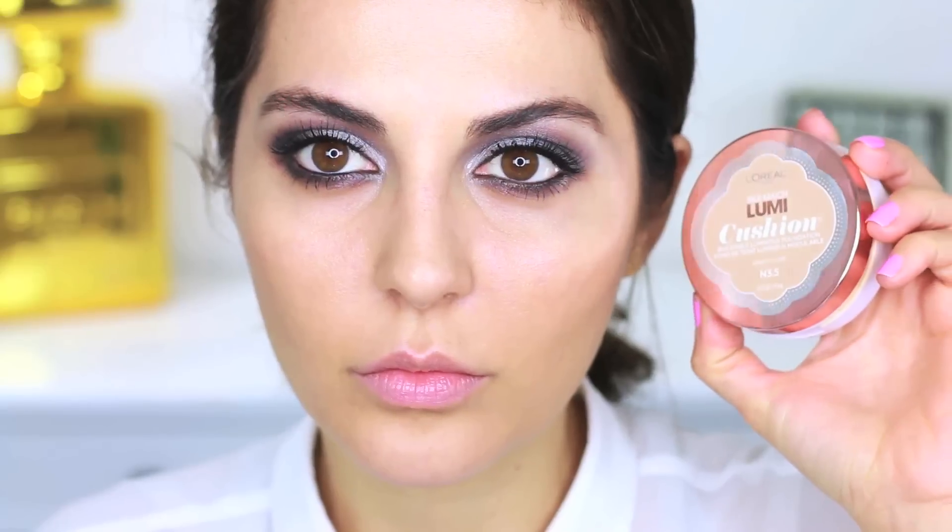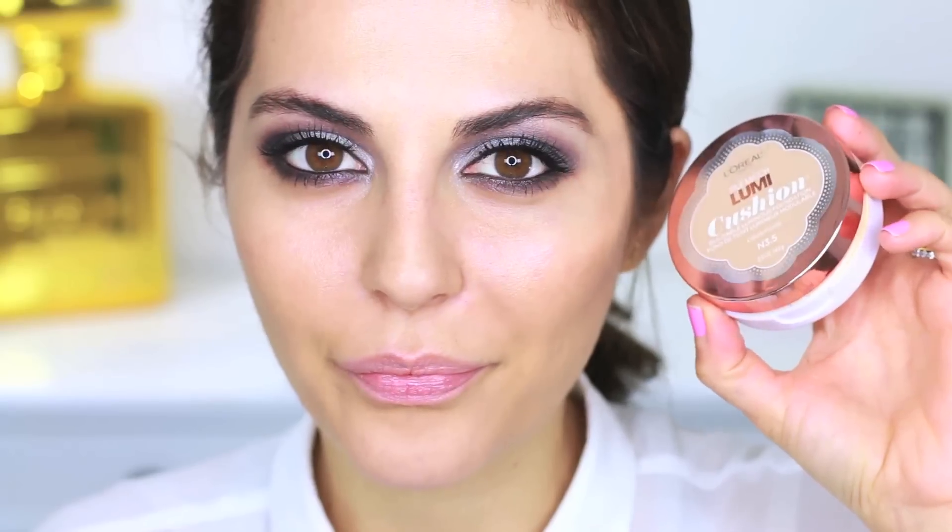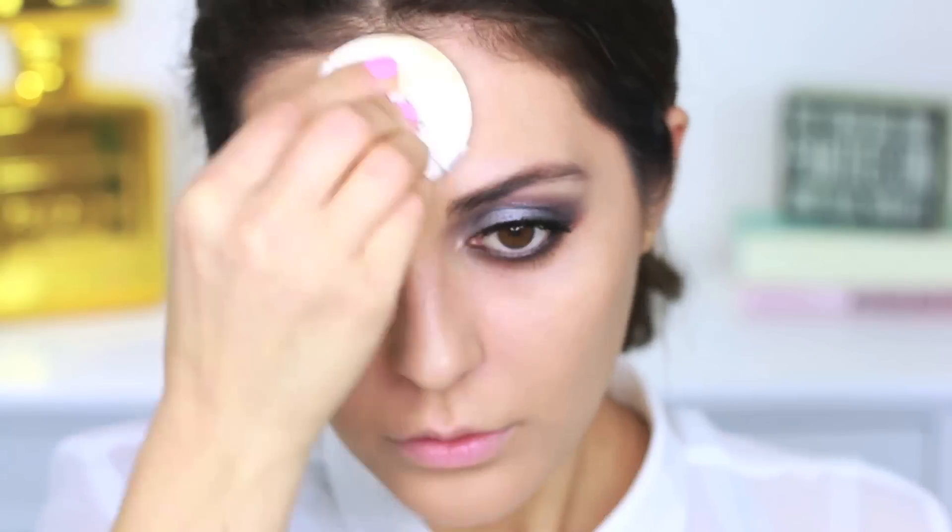For my foundation, I'm going in with the L'Oreal True Match Lumi Cushion Foundation. This is pretty new and it is amazing. I like to apply this all over my skin using a Kabuki brush, then go back in with the sponge that comes with the foundation to make sure the coverage is nice and full. What I like about this is that it's buildable, so you can layer it up.